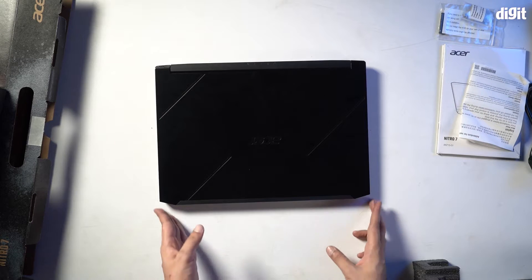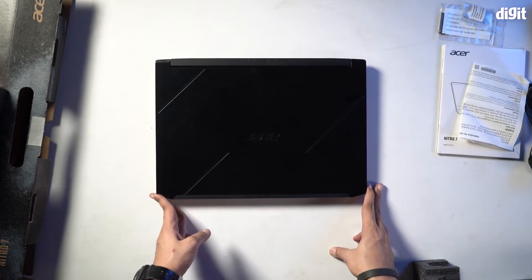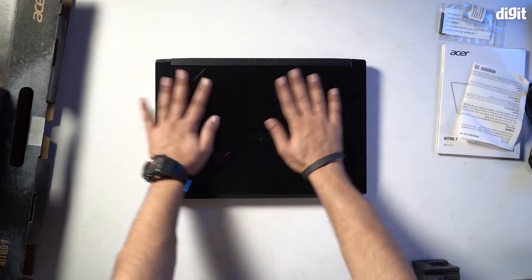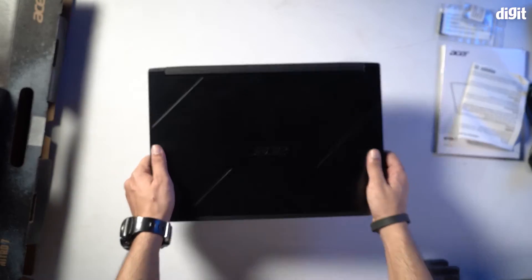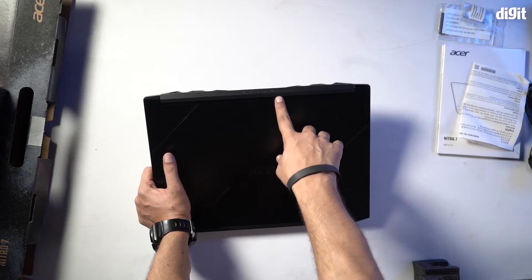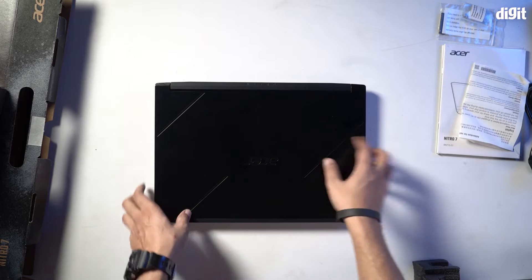This is what the Acer Nitro 7 9th Gen Core i7 gaming laptop looks like. Once again, solid build, very sleek, and built for a gamer it would seem. You have the Nitro logo over here and also the Acer logo right over here.